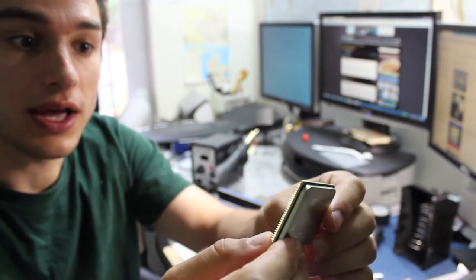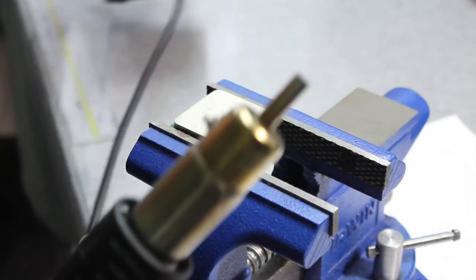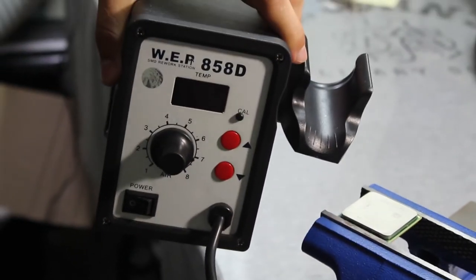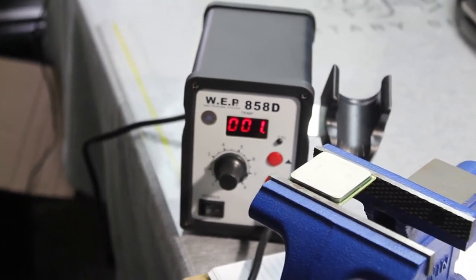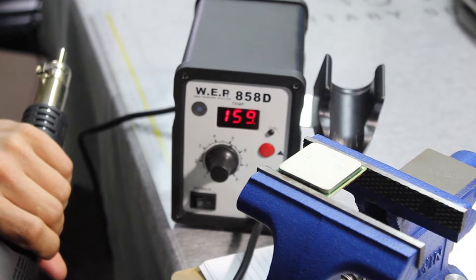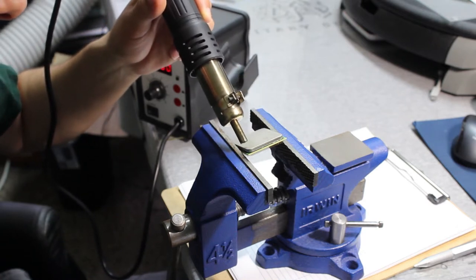I have my heat gun here — this produces upwards of 500 degrees Celsius. Here's the station if you want to take a quick look. Let's turn this on, set the fan to about five, and watch that temperature grow. Let's heat this up and see if we can loosen the heat sink quite a bit.